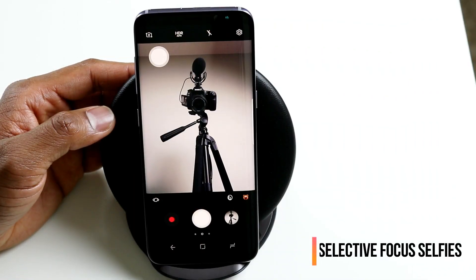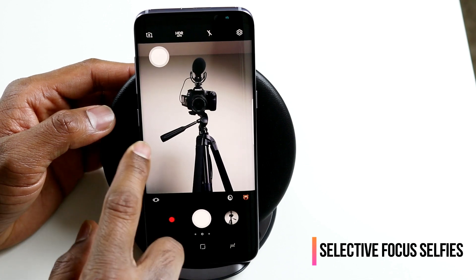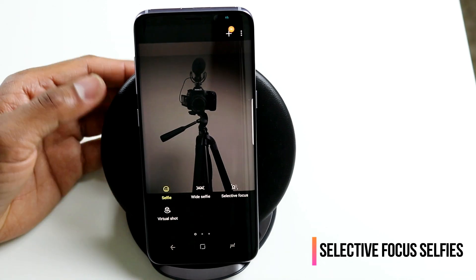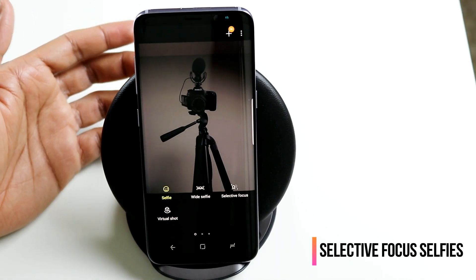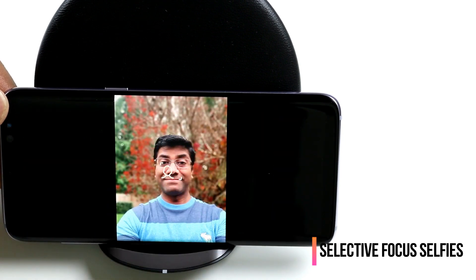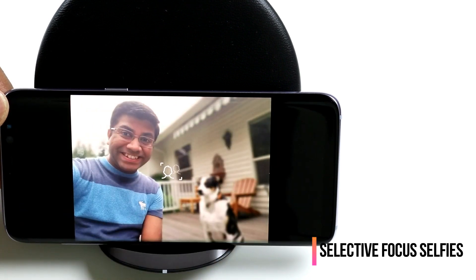One of the hidden features of Samsung Galaxy S8's front camera is that it now supports selective focus mode. If you swipe right, you will be able to find your selective focus mode. The selective focus mode puts the near object in focus while blurring the background. Here's a selfie I took with the selective focus mode — I am in focus while the background is blurred. Here is another selfie with my dog in the background blurred while I am in focus.